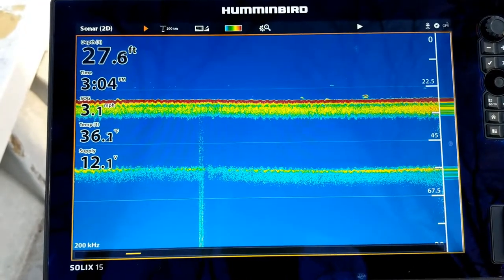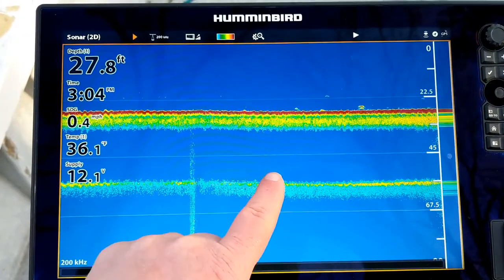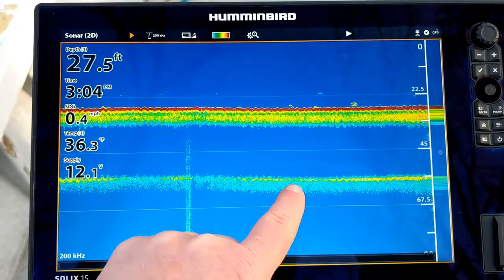Right now we're on top of a nice soft mud bottom. You only get a double bottom echo and the second one is fairly weak compared to the first one. You don't have any of that hard red color in the second one.